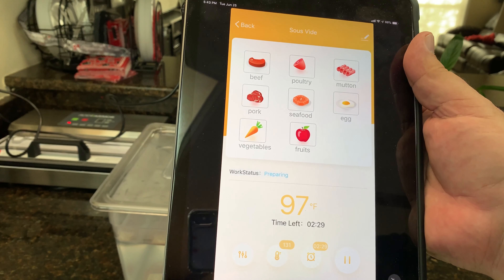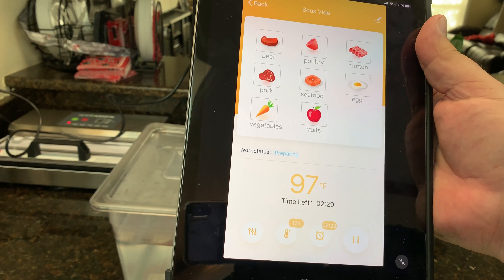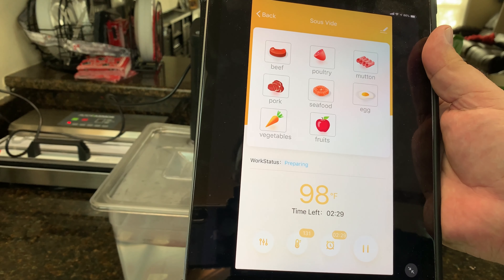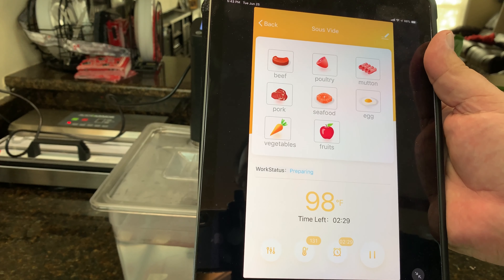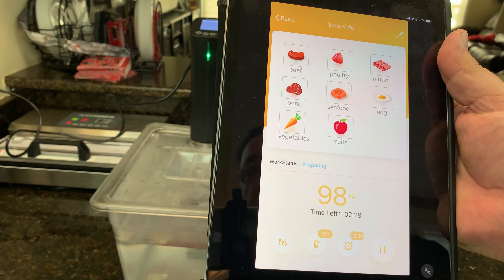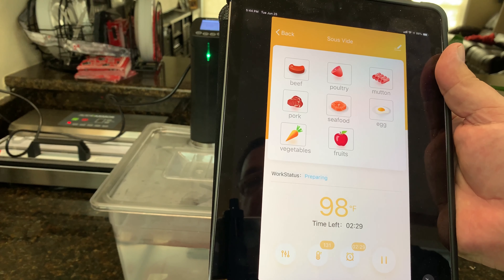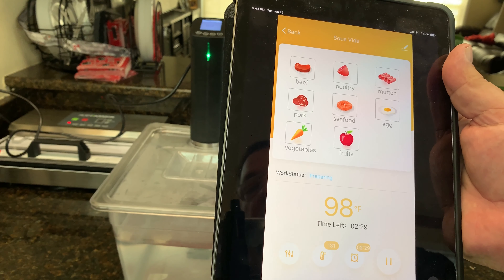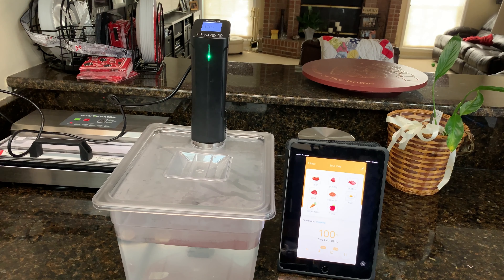If you're looking to buy this, you're looking at basic functionality of the app to control the temperature and time from away from the house or across the room — and making sure the temperature holds really well, that it's not spiking up and down. My biggest issue with cheaper units is that they don't usually circulate well and they don't hold temperature well. This does both really well, and it's quiet on top of that.